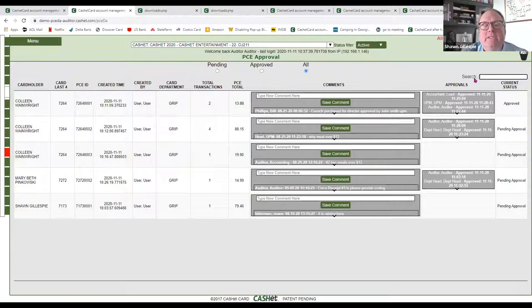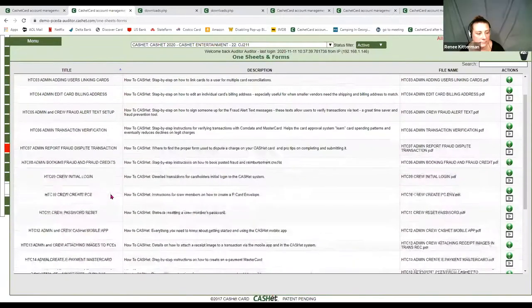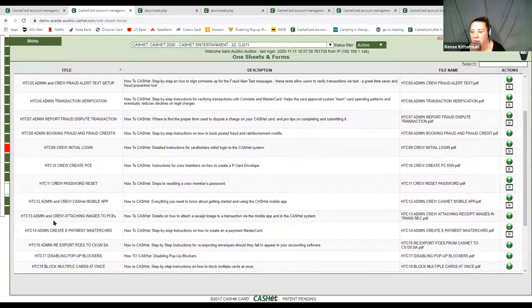Where do people get the app for receipt capture? You can get it on the Apple Store or on Google Play. You can also go to our one sheets and forms — we have a great video that walks you through capturing receipts. Numbers 12 and 13 right here, and you can see that little video.